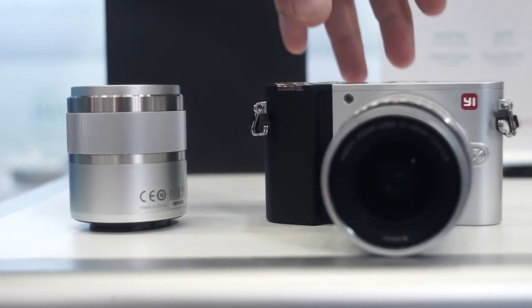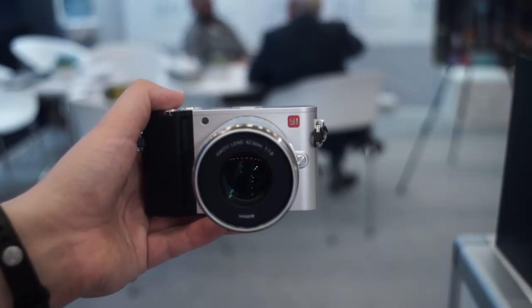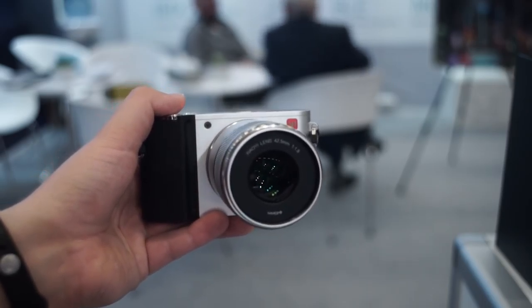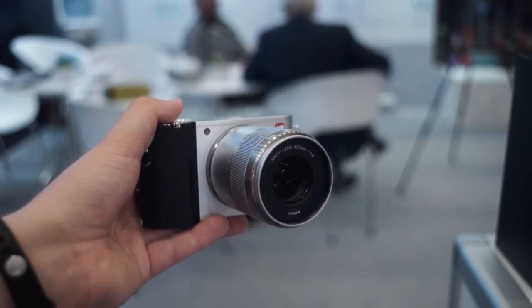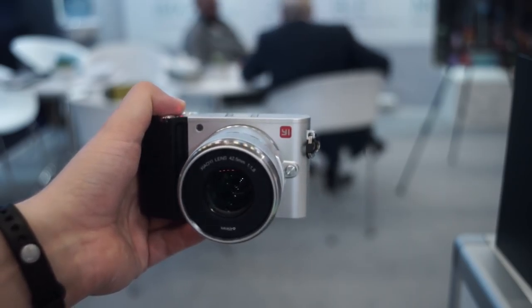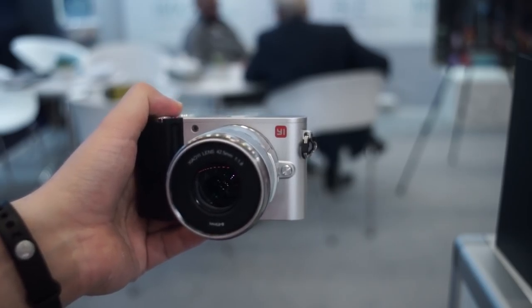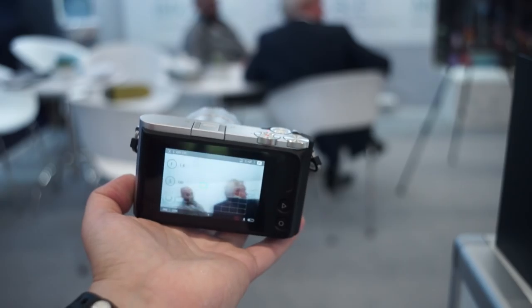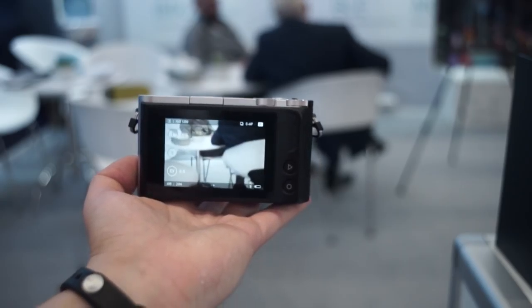The Shao Yi E-M1 is a mirrorless camera with interchangeable lenses. The design is quite similar to a Leica, but the price is not. The E-M1 costs around 300€ or 350$ including the kit lens. For that you get a 20MP sensor, the Micro Four Thirds mount, and a 12-40mm f3.5-5.6 lens.